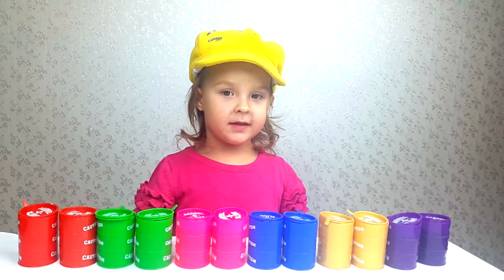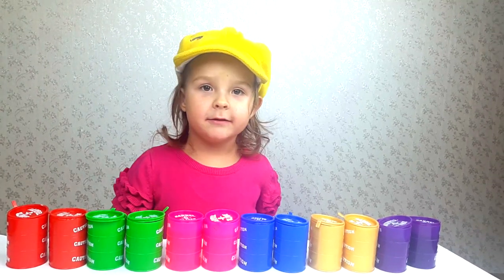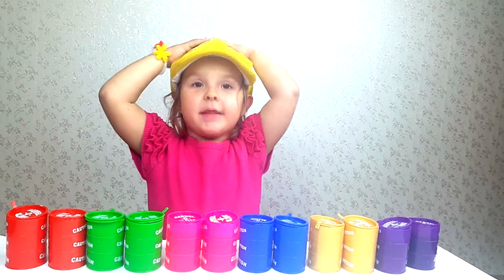Michelle, what are you going to do? To draw colors with slime.